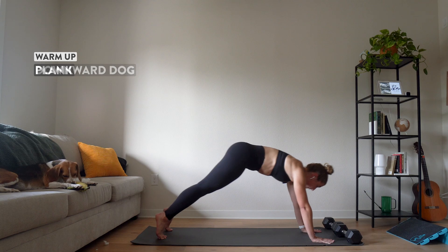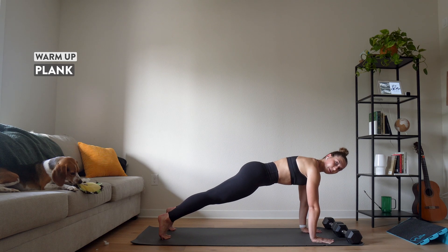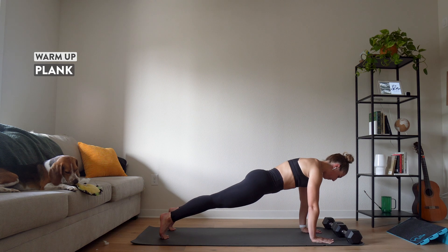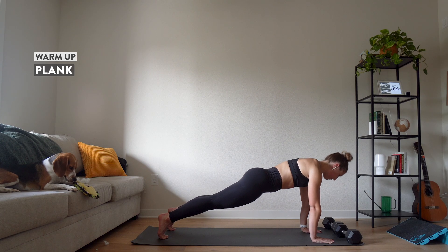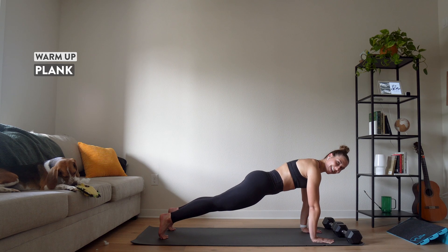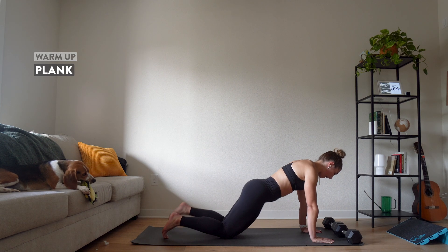Push it back up into downward dog, then repeat — bending one leg at a time, just letting our calves and ankles continue to loosen up. Then let's take it forward again into our plank and hold. Really push away from the floor. Make sure your back's in a nice straight line. Almost there, a few more seconds. And five, four, three, two, one. Relax.